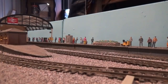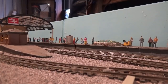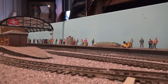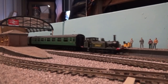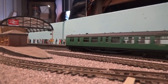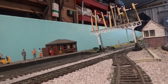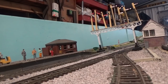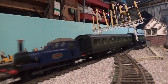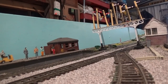That now brings us to the loaded test run for these two Terriers. 2662 is pulling three of the Maunsell Bulleid coaches, and Rolvenden is pulling the Maunsell coaches — the one behind the loco is actually a Graham Farish 00 gauge one. So they're both pulling three coaches.